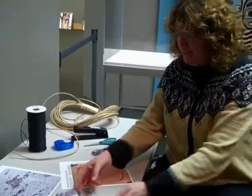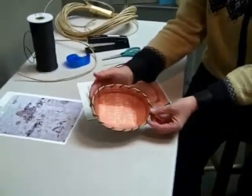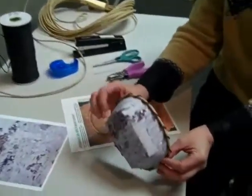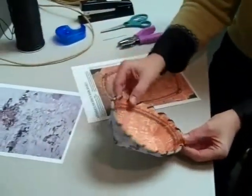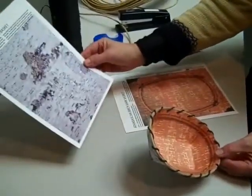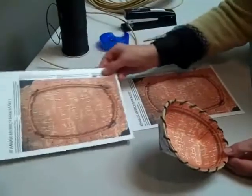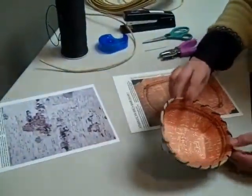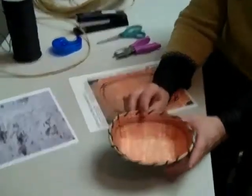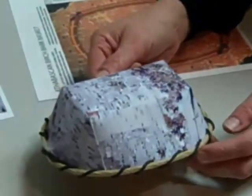We're going to make a birchbark style Athabaskan birchbark basket. This one is actually made out of paper that we Xeroxed birchbark onto. Here's the outside of the bark and the inside of the bark on this style of basket. The finished product looks a lot like a basket in the collection of the Alaska State Museum. So let's figure out how we're going to do this basket.